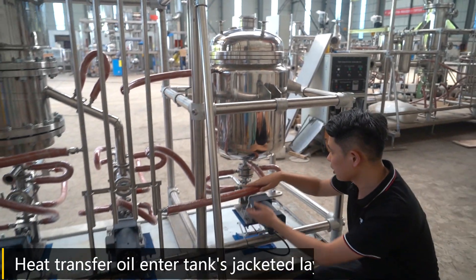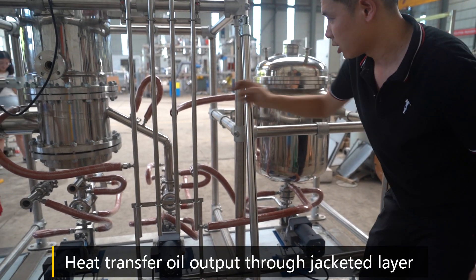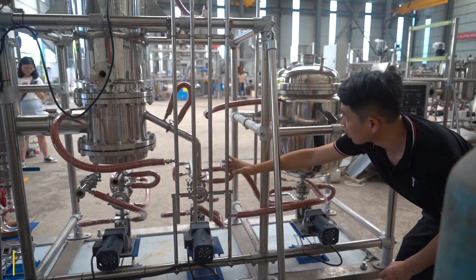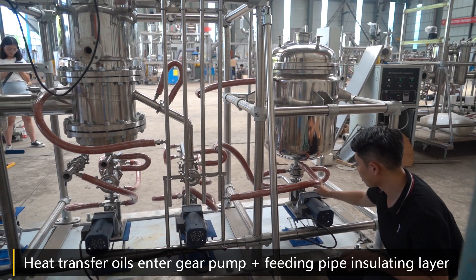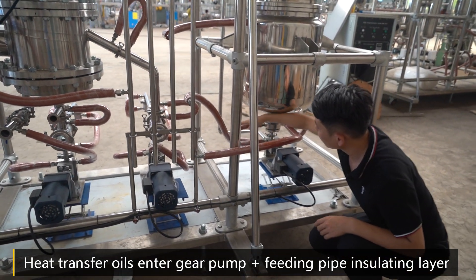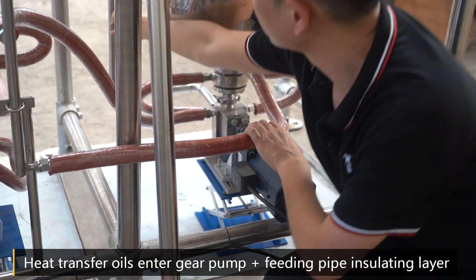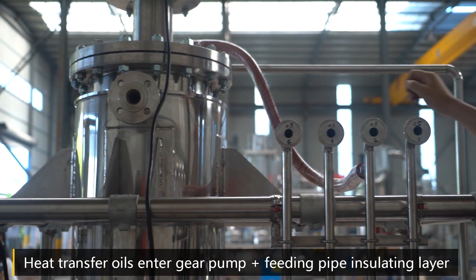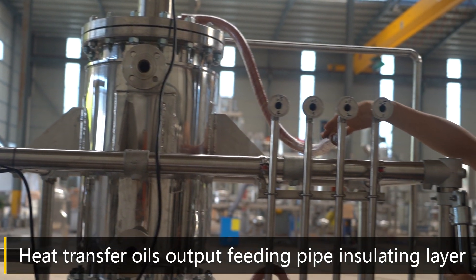This is the heat transfer into the tank's ejected layer through insulation. Heating oil output. Heat transfer oil into the gear pump with filling pipe insulation layer. Feeding pipe insulation. And heat transfer oil output.